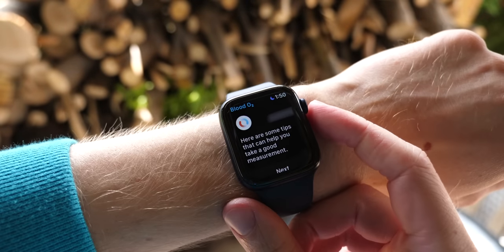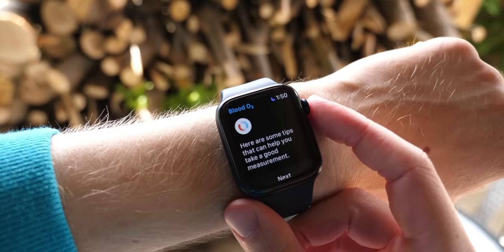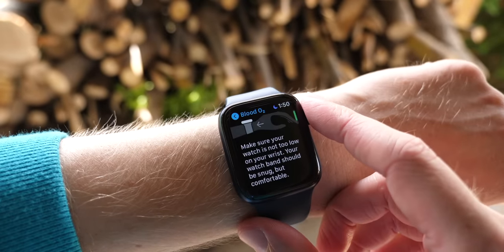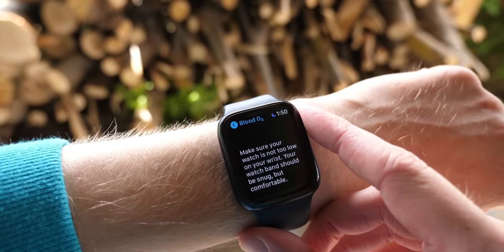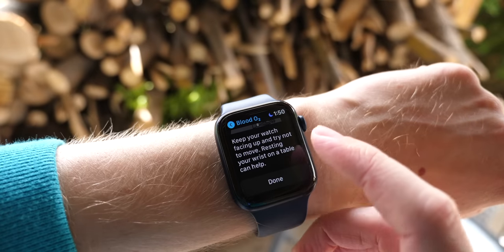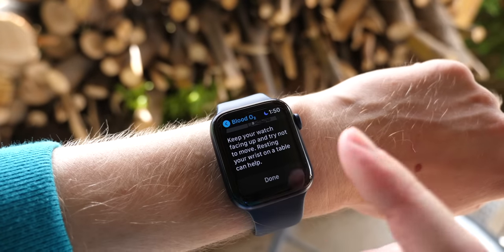On the Series 6, the headlining feature is the blood oxygen sensor. You've seen the app in action, but what does it literally do right now? It basically runs a little test for 15 seconds while your arm is laying flat, and then it tells you how much oxygen saturation your blood has.